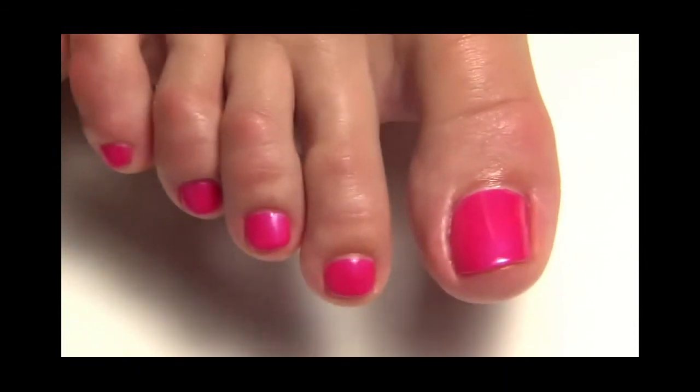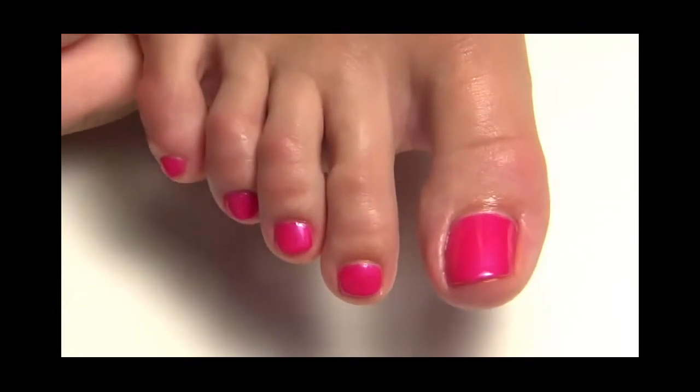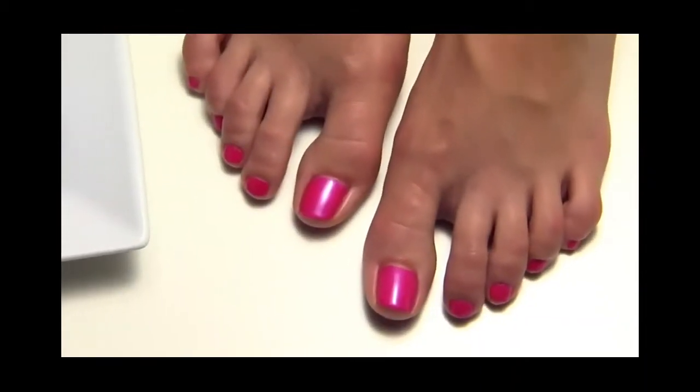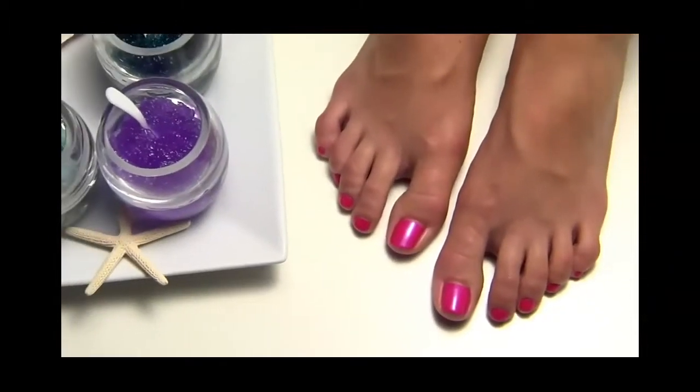Your client can put their socks and shoes on immediately after the service, which makes Shellac the perfect color choice in winter. It provides weeks and weeks of incomparable high-gloss shine and indestructible wear. Make sure to charge at least 50% more than a basic pedicure for this service.